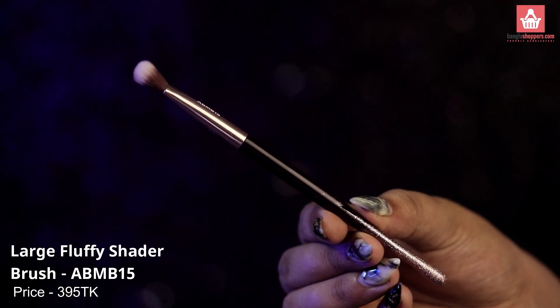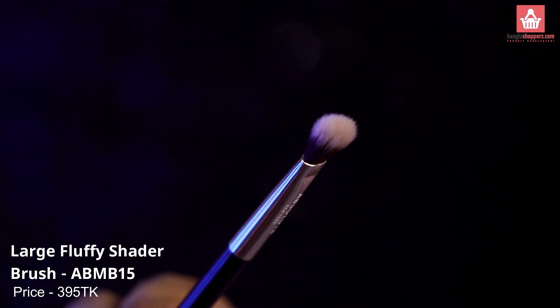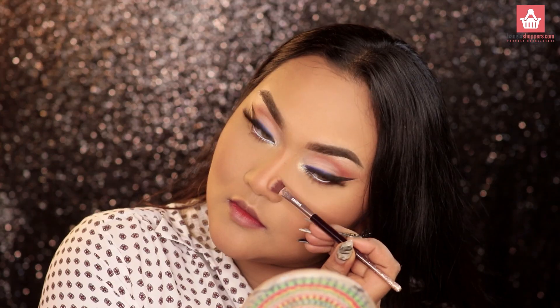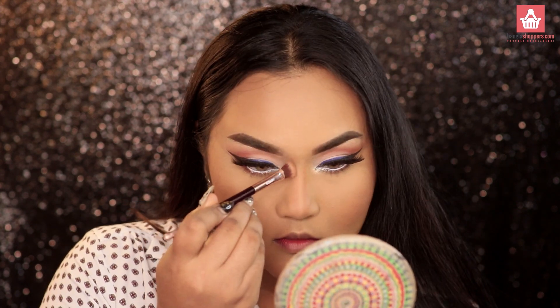Last but certainly not least is their large fluffy shader brush. It's a very versatile brush — you can apply eyeshadow all over the lid and blend it easily. I also love the shape for contouring my nose, so it really is a multipurpose brush.